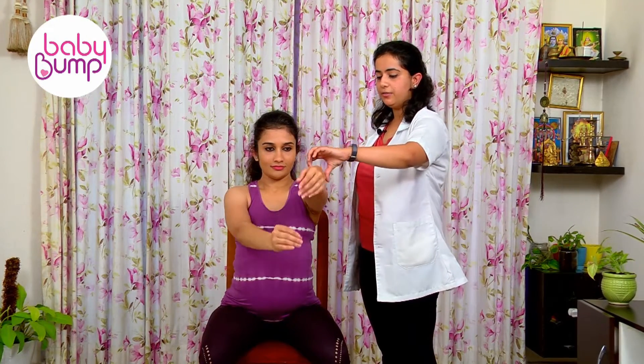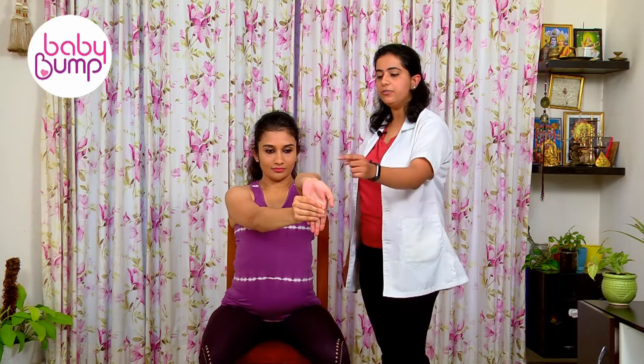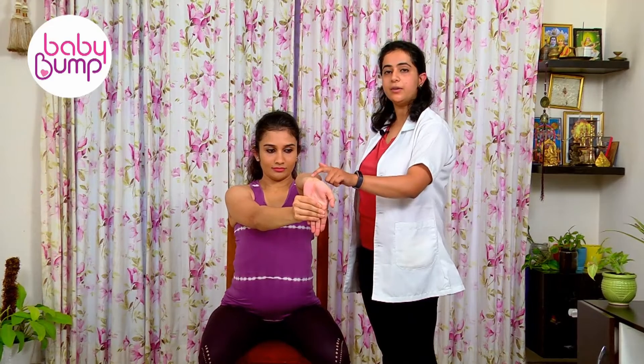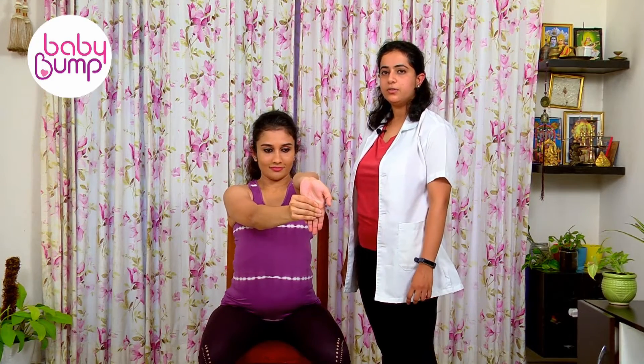Same way, making it down, facing your palm outwards, pulling it down again. You'll feel a stretch over the inner part of your forearms. Hold it for a count of one, two, three, four, five, and relax.